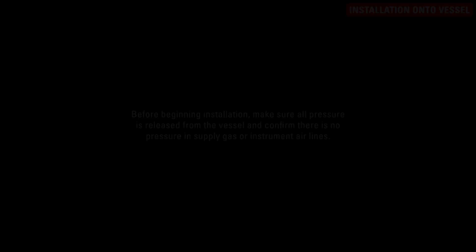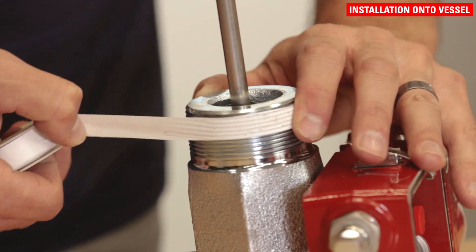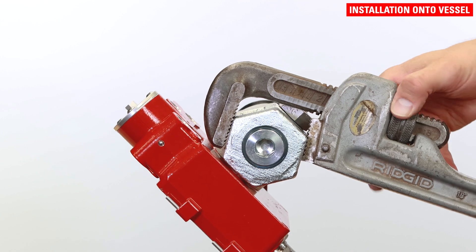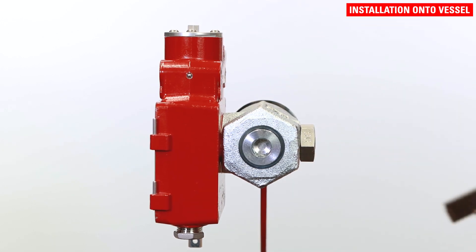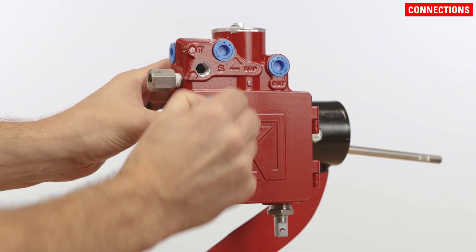Now the Gen3 can be connected to the vessel. Before beginning installation, make sure all pressure is released from the vessel and confirm there is no pressure in supply gas or instrument air lines. For NPT connections, apply thread tape or sealant to the threads of the mount. Tighten sufficiently to seal the threads using a wrench on the flats of the mounting piece. Orient the enclosure vertically with the pilot on top when finished. Do not use a wrench on the enclosure to tighten the connection. Remove all plastic plugs from the ports before beginning.